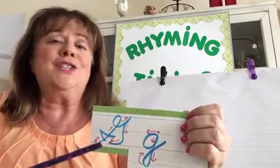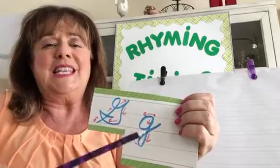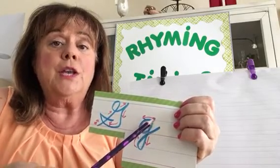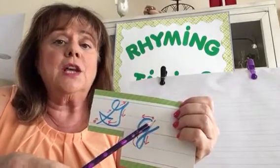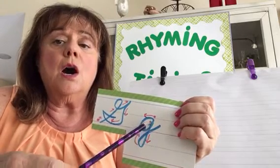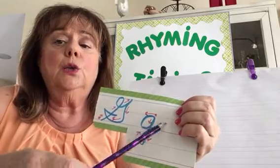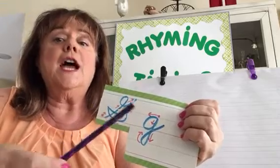Uppercase G doesn't look anything like print G, but look at lowercase G — it looks a lot like print G and it's not as difficult. Starting on the center line, just like lowercase A begins, you come around and up, back down on that same line, then downstairs, downstairs, all the way down, and a loop.